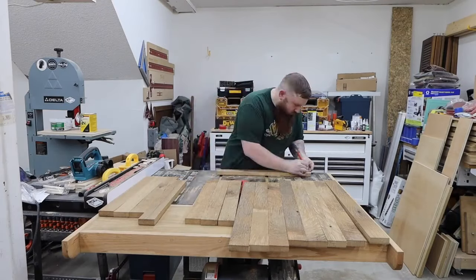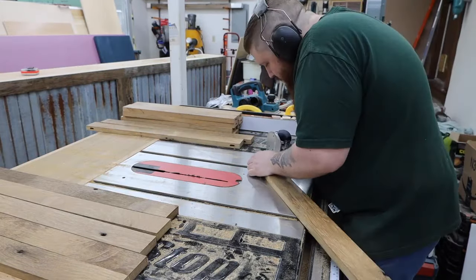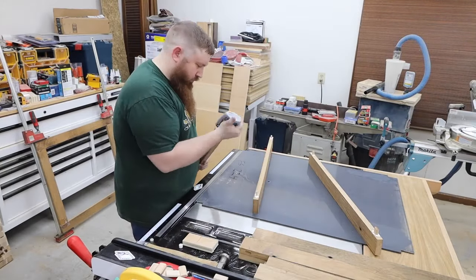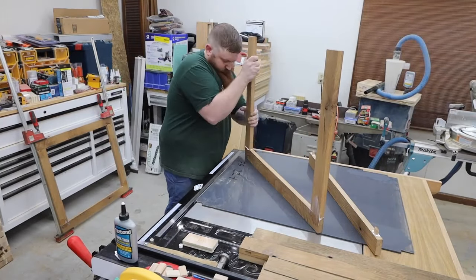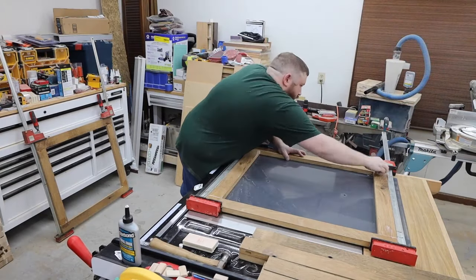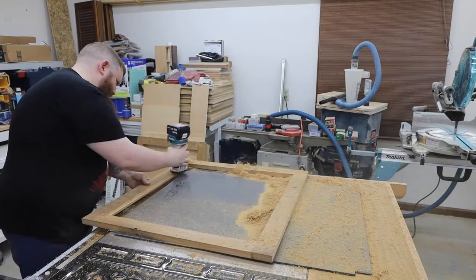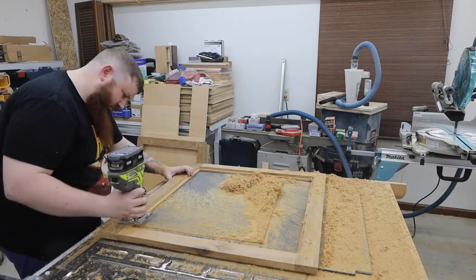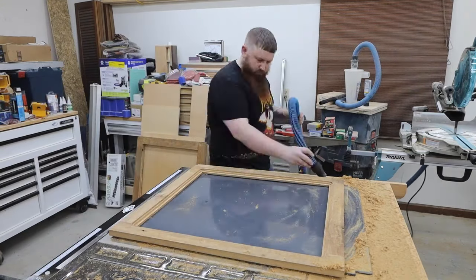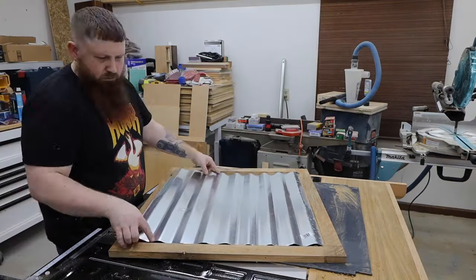After running everything through the planer and trimming the pieces to length, I laid out holes for dominoes. Once everything is assembled and has some time to dry, I cut two rabbets on the inside. One will hold more corrugated metal and the other one will hold a plywood panel. I lost a bit of this footage, but I just used staples to hold the panels in.